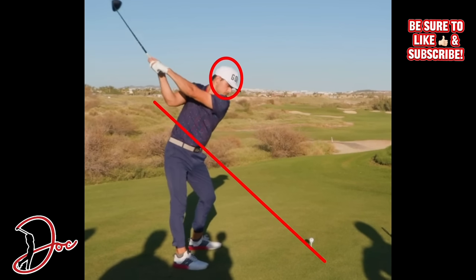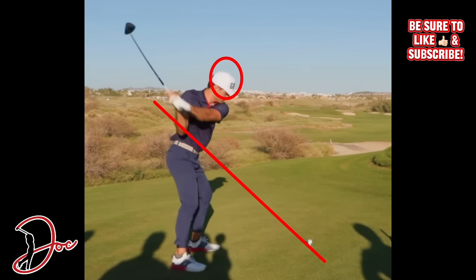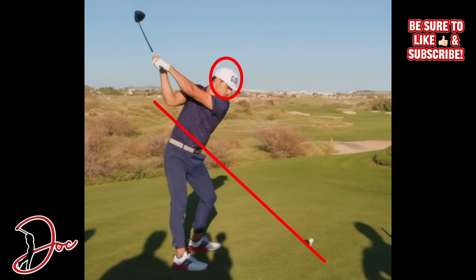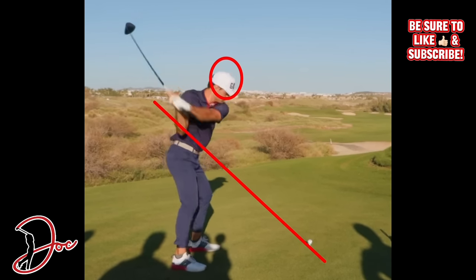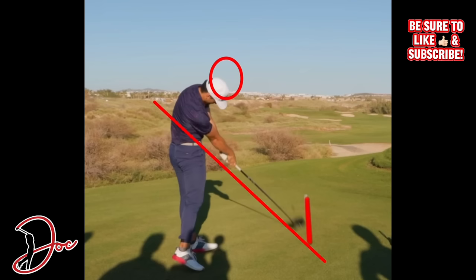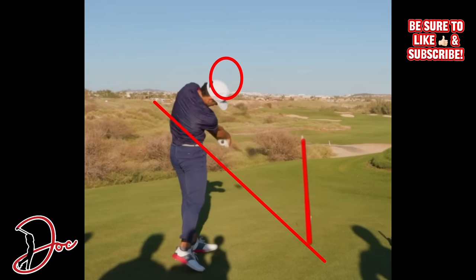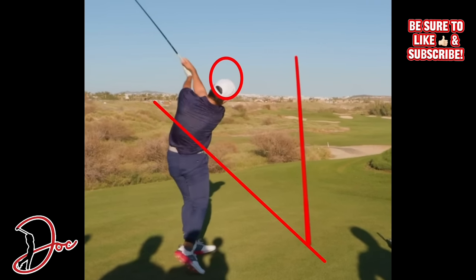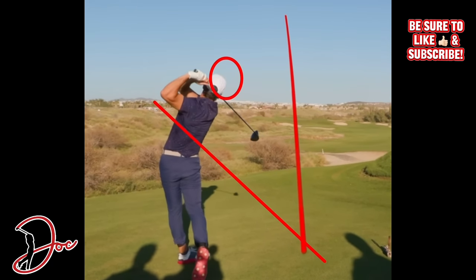As we get into the downswing, his first move is to kick that left knee - that front knee - towards the target and start to open up those hips, dropping that right elbow right into the hip area. You can see his head starts to drop just a little bit and he does pull away a little, but that's okay. Hips open up nicely, pushing off that right foot. As we get to the impact zone, you can see his head has moved down and away from the ball just a little bit. He comes right down under his plane line, which if you're trying to hit a draw, that's what you want to do. On the follow through, a little bit high and left, which is fine. You can see he's definitely flipping over that right wrist, trying to draw and close that club face, and then a very balanced follow through.